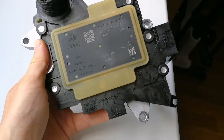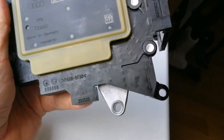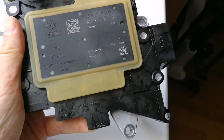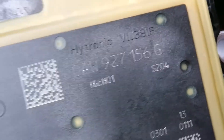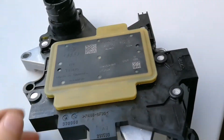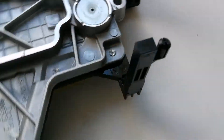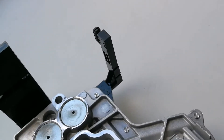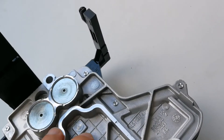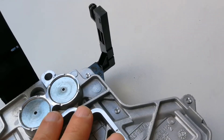Hello my friends. What I have here is an echo of an Audi A4 B8. This unit has a problem with this small detector. The problem probably is not inside of this plastic.